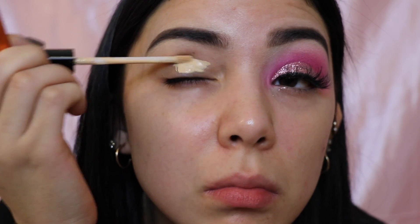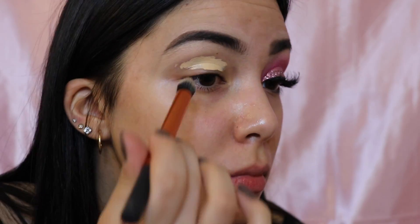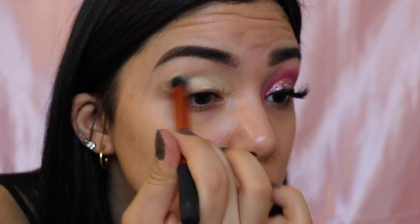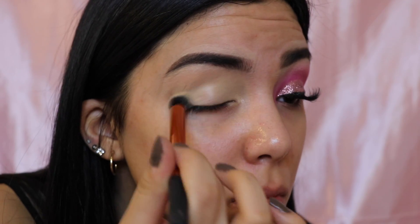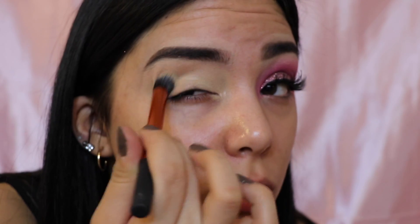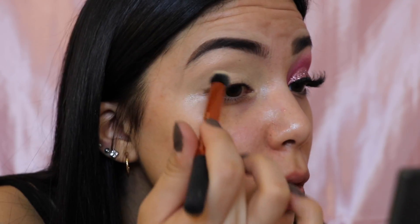So first I'm going to be setting my lid with the Maybelline Fit Me concealer in number 20. I'm just going to be using a concealer brush and blending that all over my lid. My friend told me to do a talk-through, so girl, this is for you!